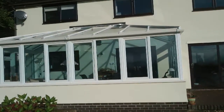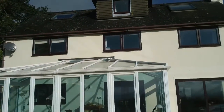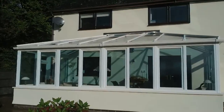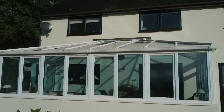This is a conservatory fitted by Hereford Windows. This is the garden room style glass room. They are tilt and turn windows. The idea of tilt and turn is to take in the view, as you will see from the side.